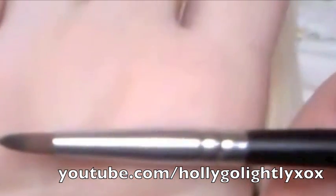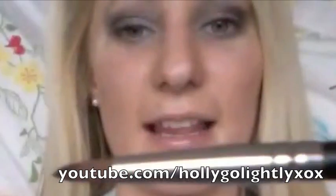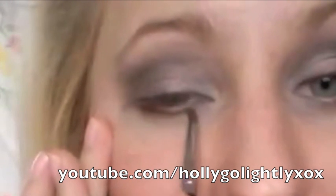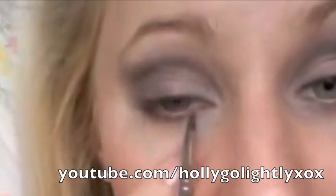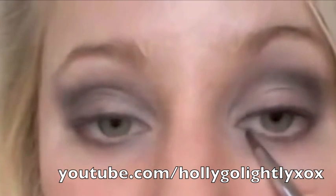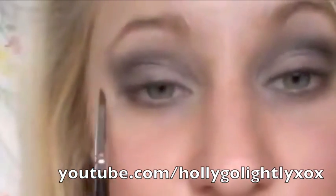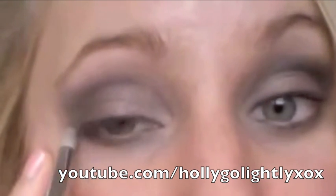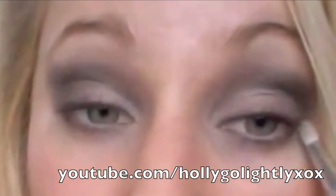Using our Sigma SS209 eyeliner brush, we're going to grab a little bit of black eyeshadow and softly line our lower lash line up two thirds of the way to where we lined with the white. Then with the brush, we're just going to lightly feather and blend that out, making it a little less harsh.